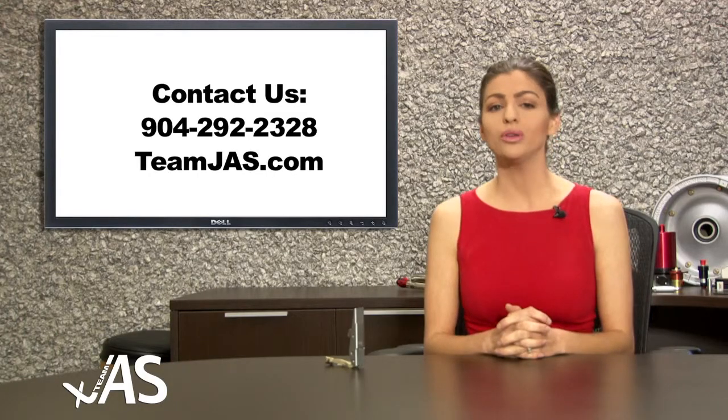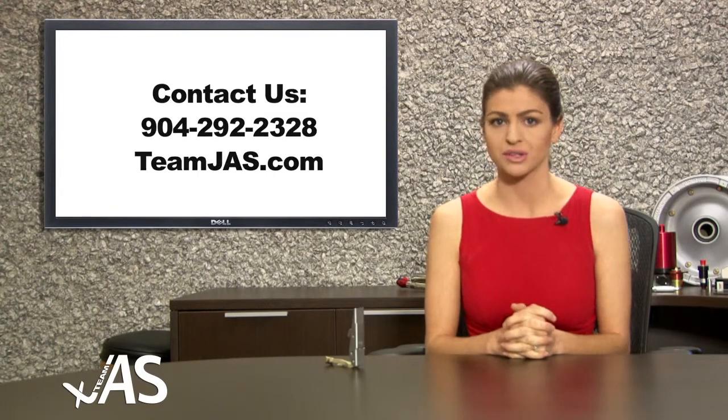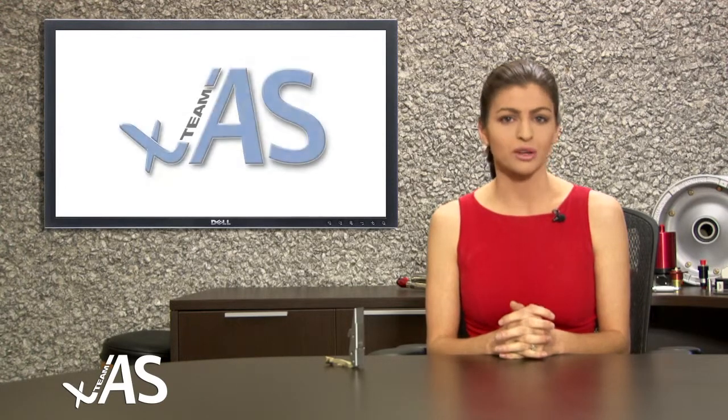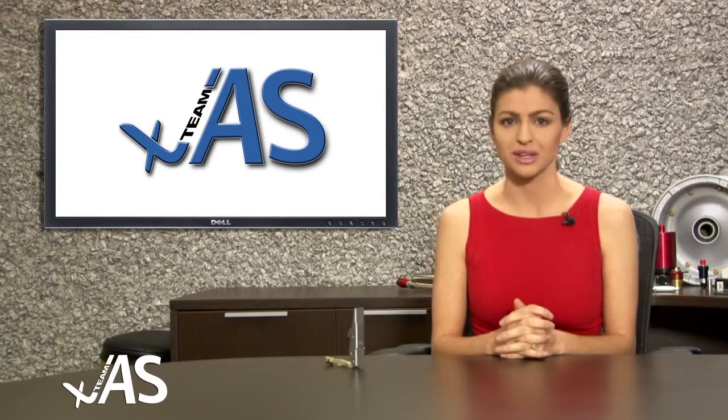For more information on this product or others like it, contact our world-class sales team where you will find quality, service and competitive pricing. For more informative product videos, please come back and visit us at JAS TV. Thank you so much for joining us.